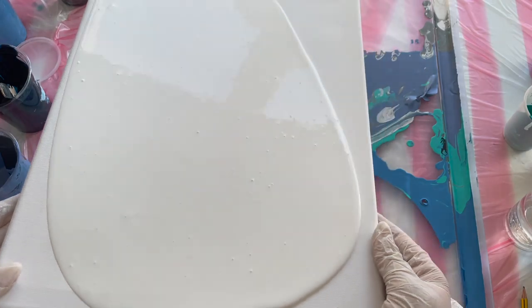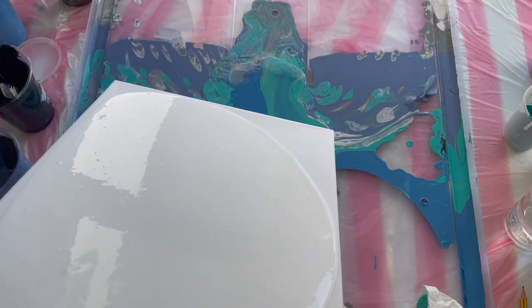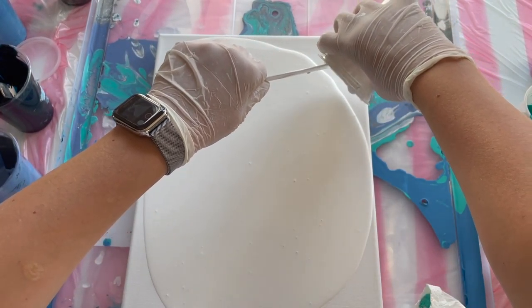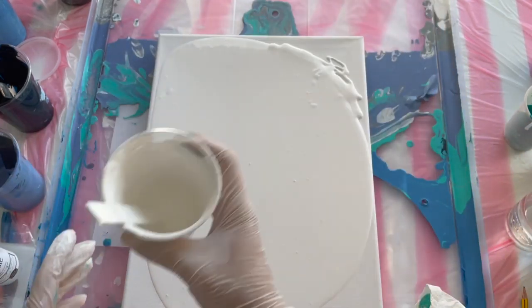So I make my base first. I had a lot of bubbles in the color, so it's better to mix your colors and leave them for a while. But on this day there was no time. But of course, you can also pop them with the torch.